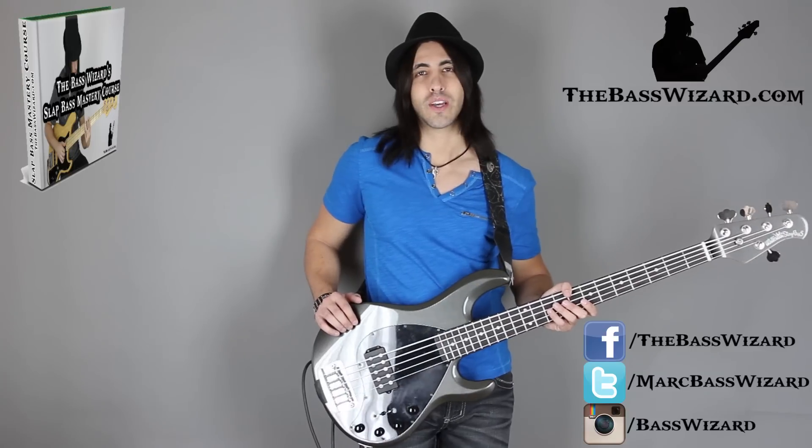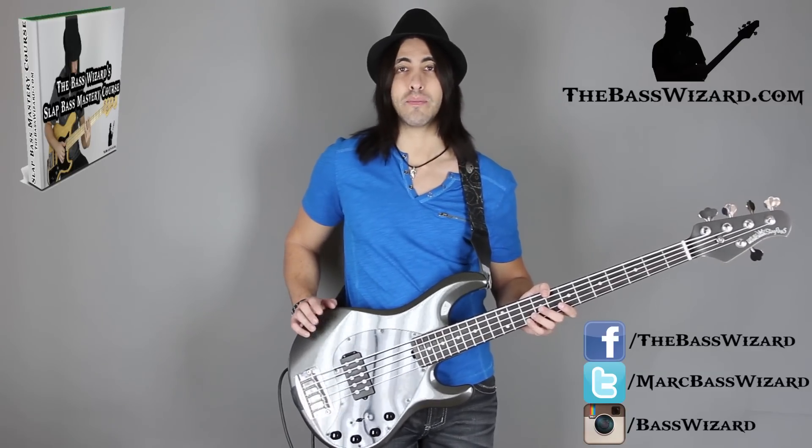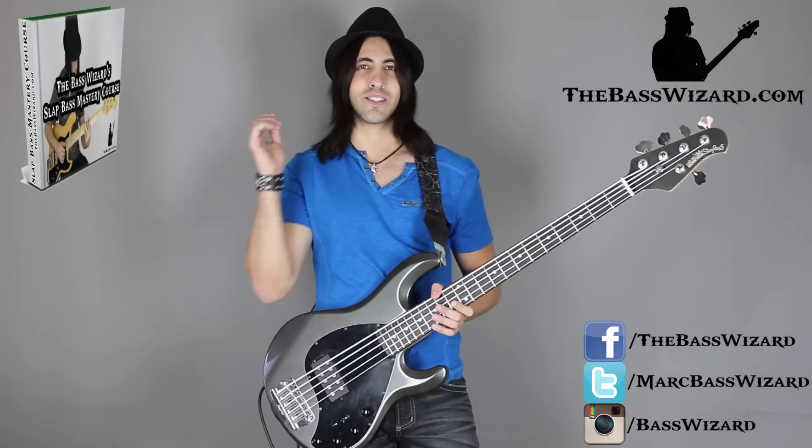I hope that helps you guys out. I hope you enjoyed that. Make sure you subscribe to my channel, check out my website thebasswizard.com, sign up for my mailing list, check out my courses, like my Facebook page, follow me on Instagram — all that stuff, and let's stay in touch. See you guys next time.